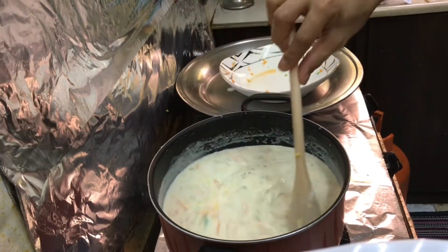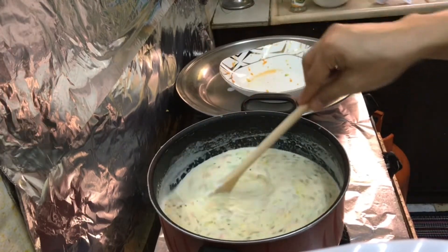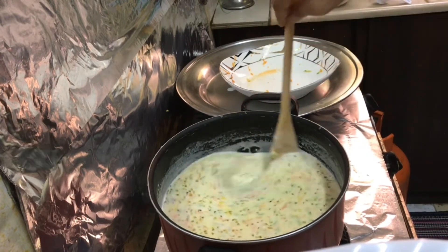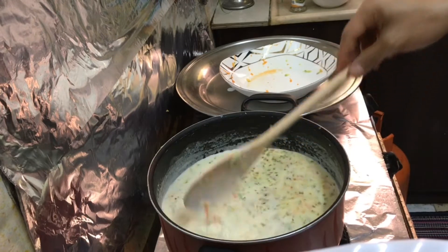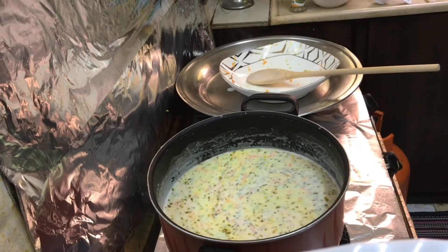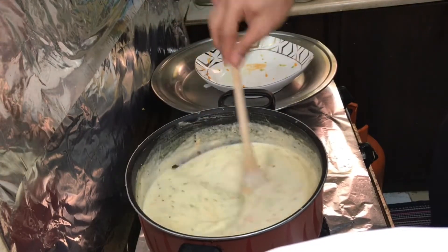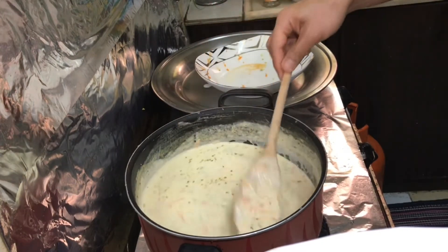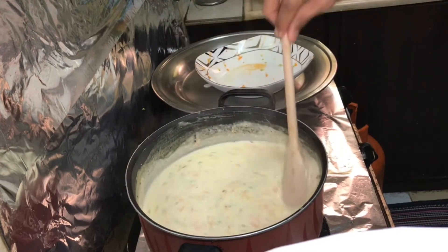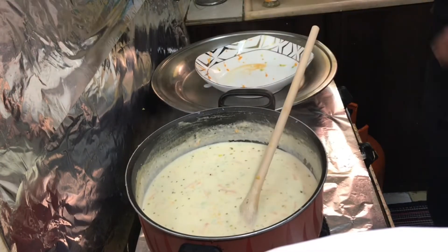Let it boil until it's thickened. Once you put all the ingredients, just let it boil and wait until it will be thickened. This is almost done — we can add now the broccoli. Let it boil.